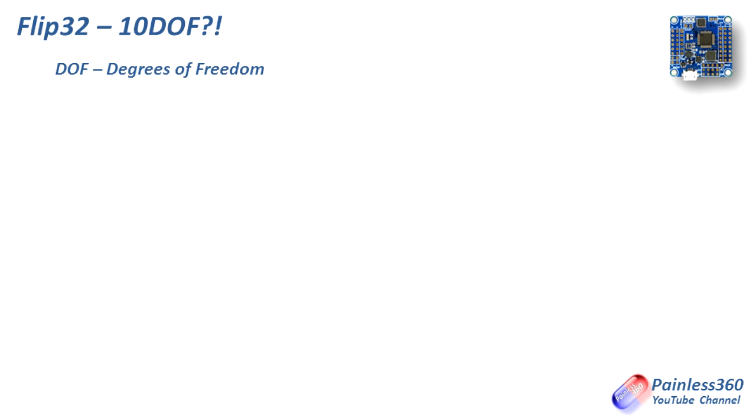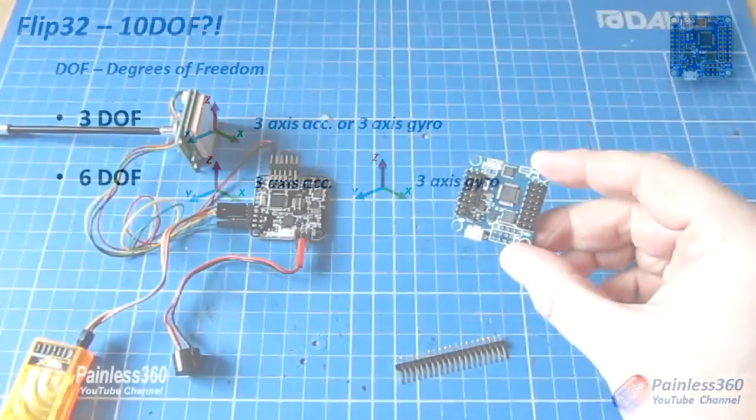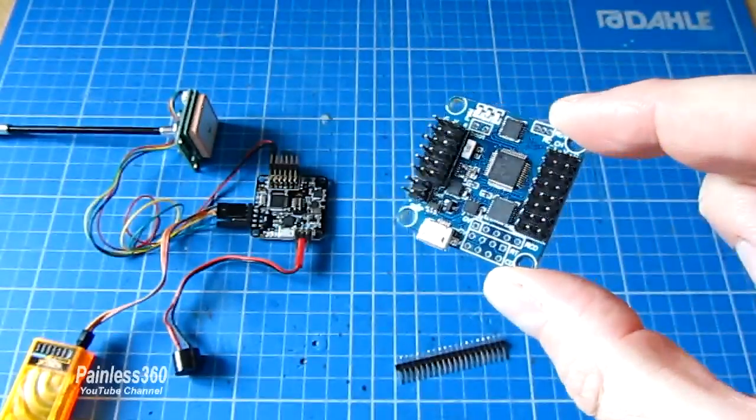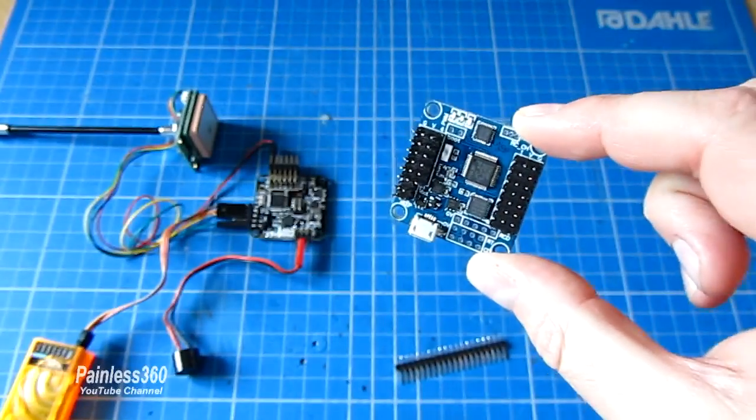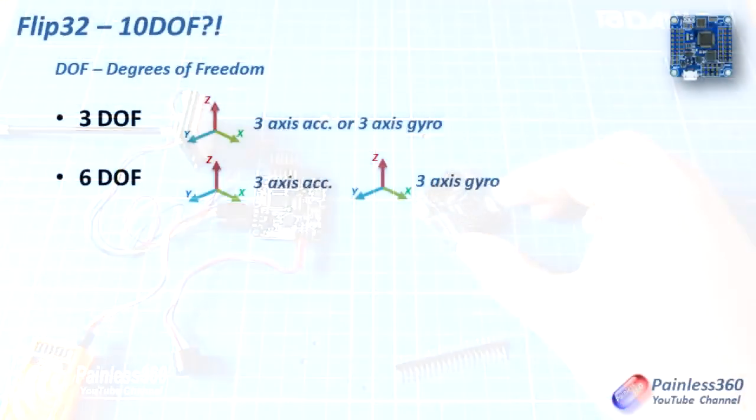The first is 3 DOF — that's either a 3-axis accelerometer or a 3-axis gyroscope. In practice you don't tend to find these very often because they tend to have what's called 6 DOF, where you actually have both a 3-axis accelerometer and a 3-axis gyro. The cheap versions of the NAZE32 have an acro version that is 6 DOF — as is the CC3D board — and it gives you the ability for basic flight control and stabilization.